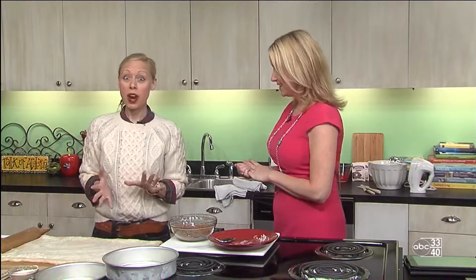So you're making some cinnamon rolls. That's right. We have a lot to cover. We're making a yeast dough, which kind of scares people sometimes, so I want to take the fear out of that. These can be made ahead for Christmas morning breakfast and it's actually very easy to do.